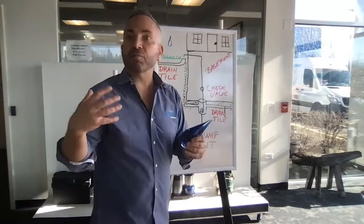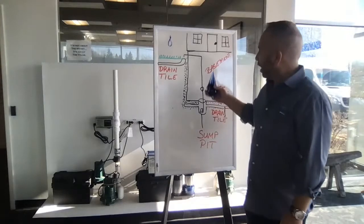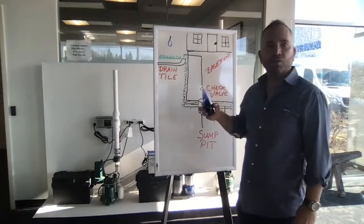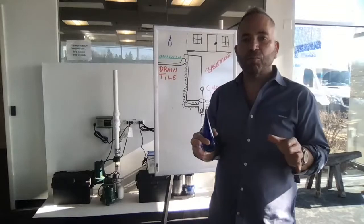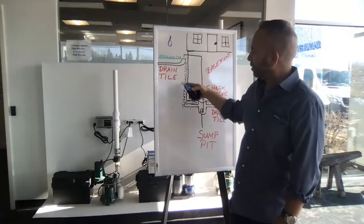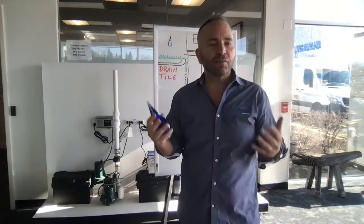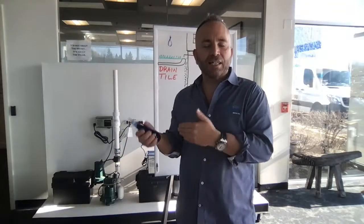Water intrusion can come up into a drain tile from below the concrete floor, or from the side of the basement hitting the concrete and falling down to the drain tile, then finding itself into the sump pump pit. As the pit fills up, we need to get that water up and out — that's why we use a sump pump. If you don't have a sump pump working right, you're going to flood your basement. Without proper drain tile around the exterior or foundation, water pushes against the concrete, cracks it, and you have water intrusion into the home.